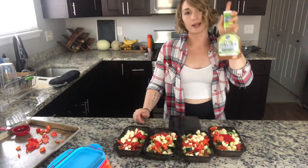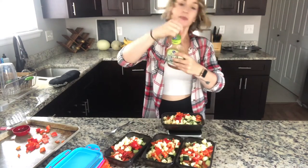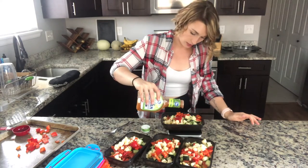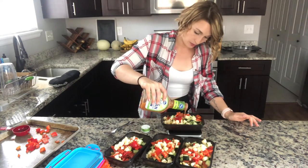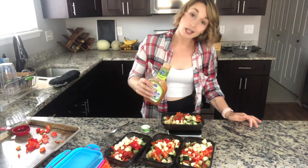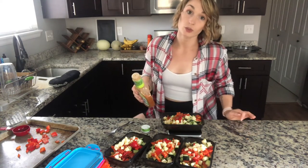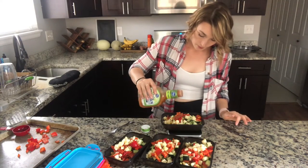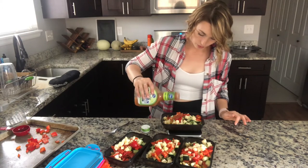It is zesty Italian fat-free dressing, and this is going to be 30 grams. Make sure you go slowly because you can't really take it away once it's on. If you don't trust yourself doing this, I would suggest pouring it into a shot glass or a smaller individual bowl first.